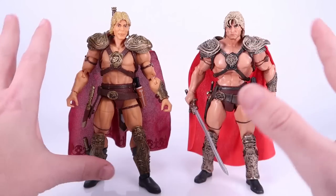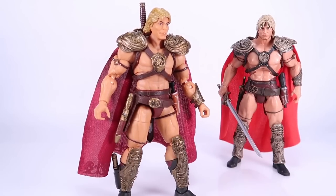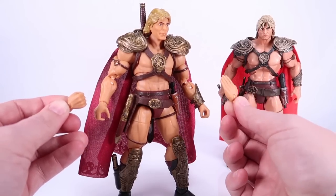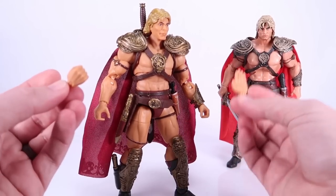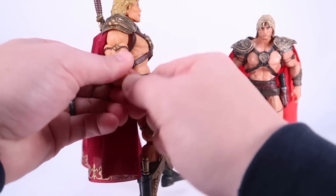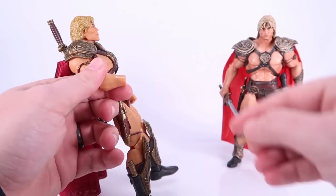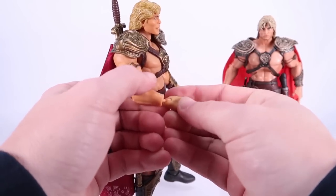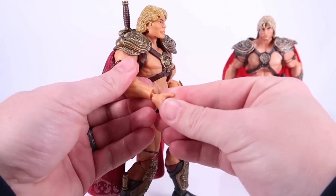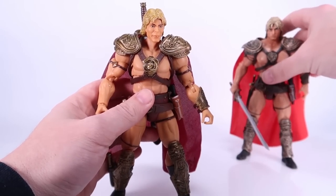Now let's have some fun with part swapping. We did get some extra parts — two open hands, plus a punching fist for the right and an open hand for the left. That open hand is the same one they keep including and I don't feel like it's very usable. The hands are very hard to pull out of the joints, which goes right along with the overall tight joints on this figure. It's also extremely hard to pop the new hands into the socket, so you'll probably need to warm those up as well.